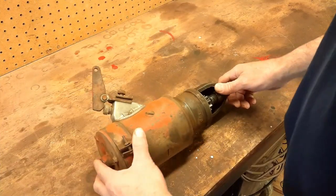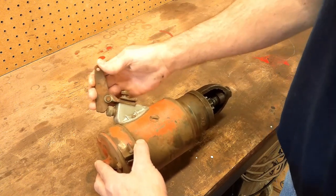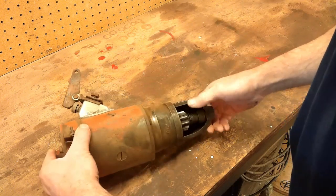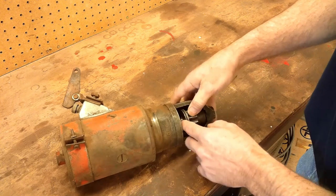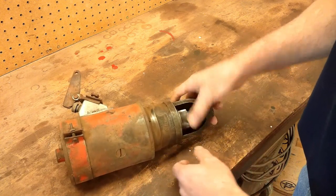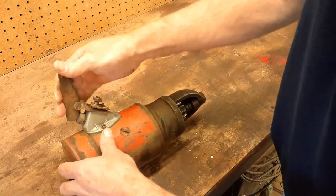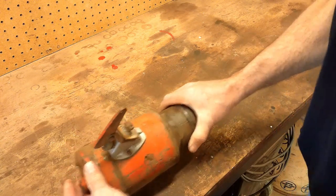These starters are pretty similar. There's a rod that hooks here and pushes that button and makes the contact. The only difference between this and Zane's starter is this one is self-engaging — the shaft is kind of threaded, so when the motor runs it kicks that gear out by itself. Where Zane's has linkage that actually pushes the gear out, but this part's the same basic concept. So let's tear into it and see what we've got.